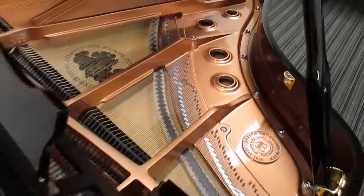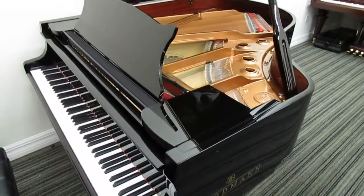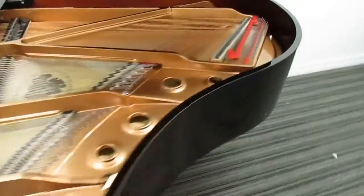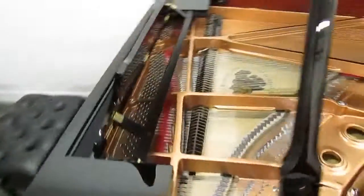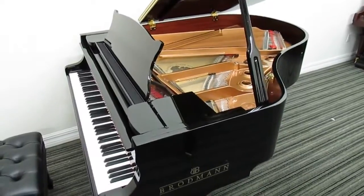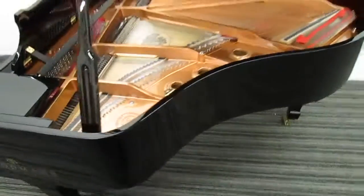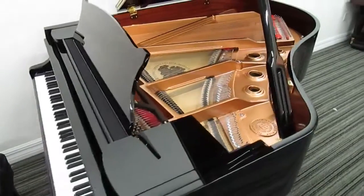This is the CE 175 — CE stands for Conservatory Edition. It's just hard to see any difference in the quality, yet the price is several thousands of dollars less than a model PE 187. For many people, this is actually a better size, being a 5 foot 9.